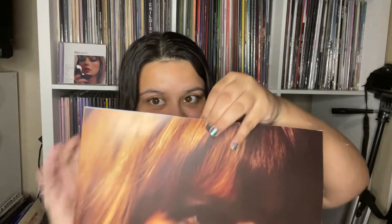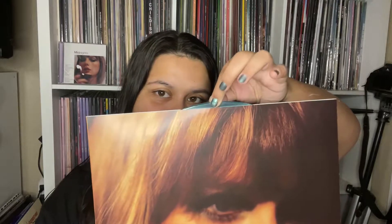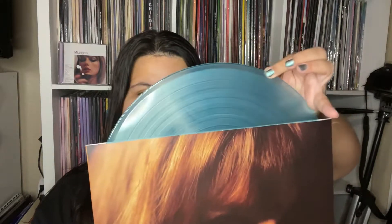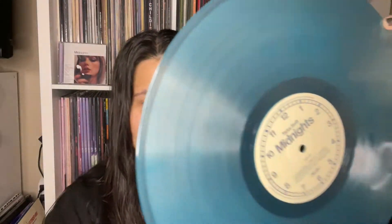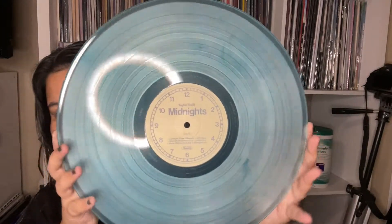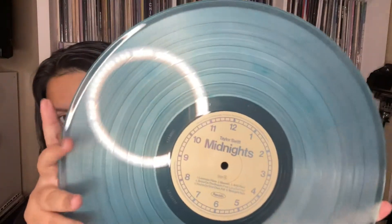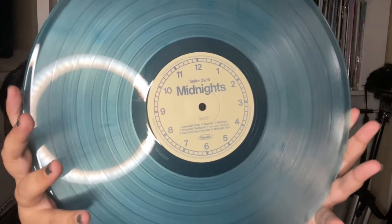Now we're going to see the Moonstone variant. I have not looked too much at this one. It's matching my nails — we're loving the vibe. This is cute, we actually really like this. Here is the record. I do like that I have my darker blues in it — that's really neat. Here's the center label; it is a clock motif.